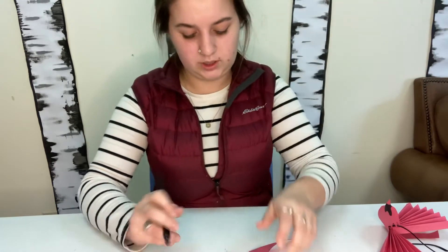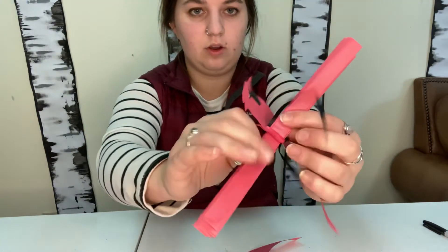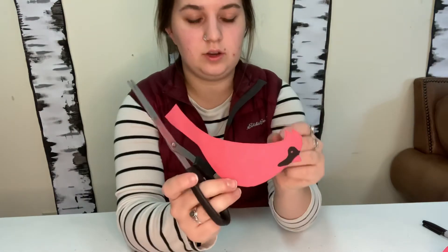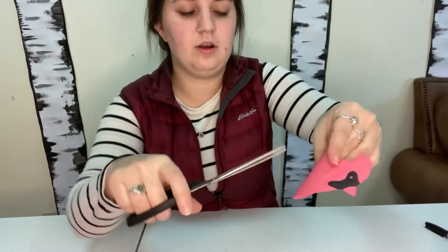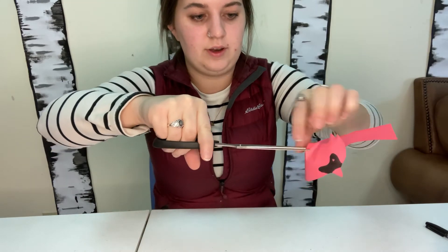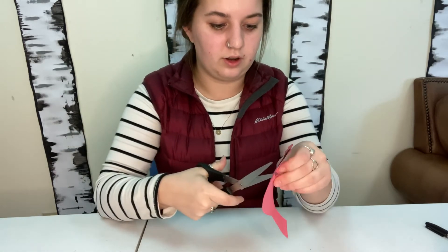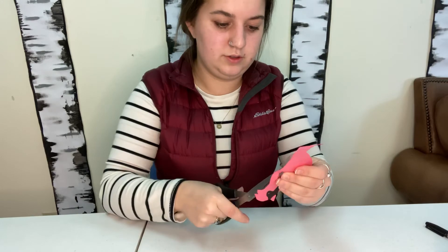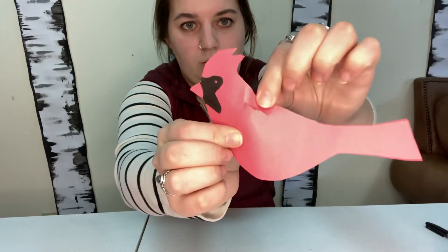Now my birdie's got a face on both sides — awesome sauce! The wings are going to go through your bird, so to make them we're going to have to cut a hole into our bird. Take your bird and imagine where the wings would attach — about here probably — and then just curve it a little and cut a slit into it. You don't really want to fold your paper bird because you don't want it to have a big crease in it; you just want to bend it enough that you can cut through it. Trying to be gentle with my birdie — don't want to bully it too much. Now you can see my bird has a hole in it right there.